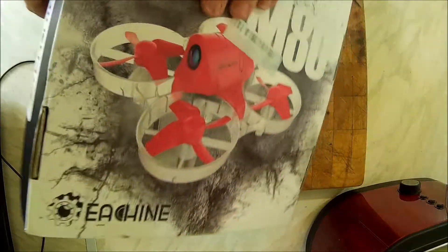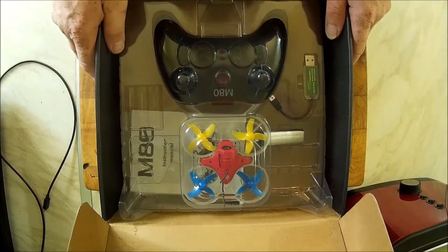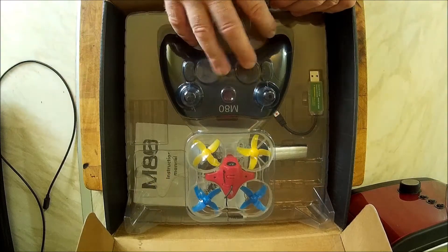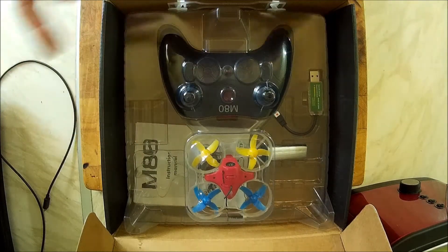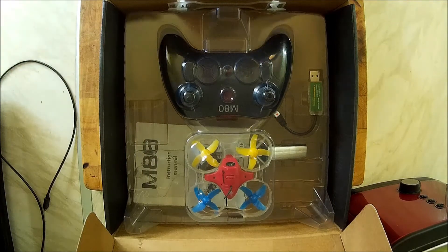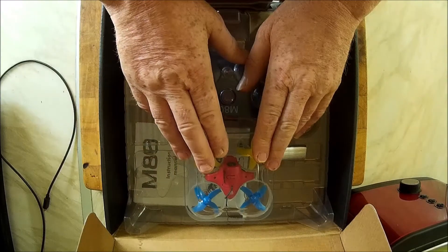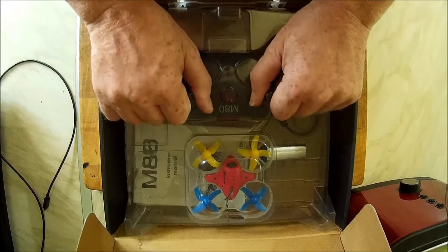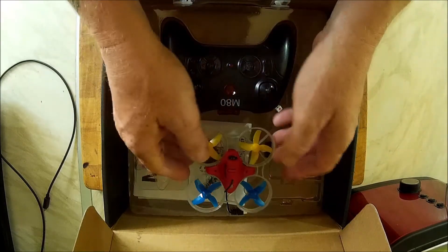I got the most basic version, to be honest. The hand controller takes three batteries — I've just taken them out because I've worn them out, so I'm going to put my rechargeables back in. It comes with red props, not blue and yellow — I put my own on.